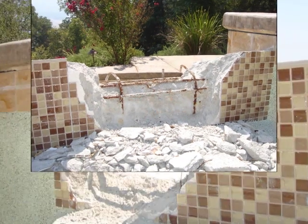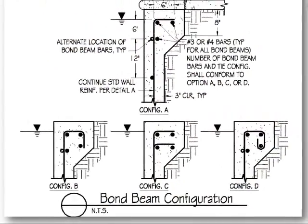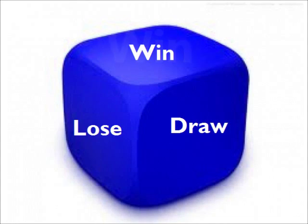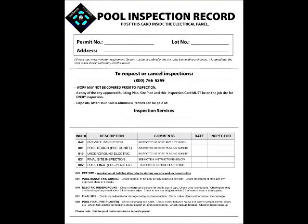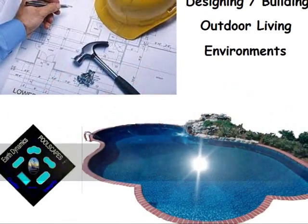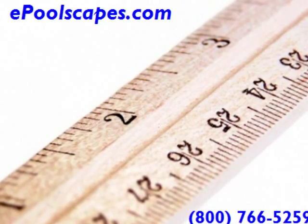Pools are known to structurally fail, and generally speaking, they most often fail due to negligence in the practices of those who don't know any better. No one wants a pool structure to fail, very much like no one wants to get into an accident, but accidents happen, especially when someone takes their eyes off the road. So, if you don't want to gamble, make sure it's being built correctly and hire a second pair of eyes that works for you specifically and can provide you a swimming pool industry level of critiquing eyes inspection.